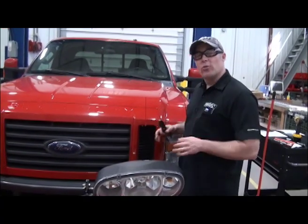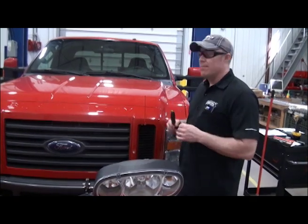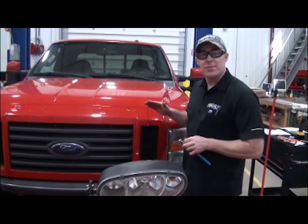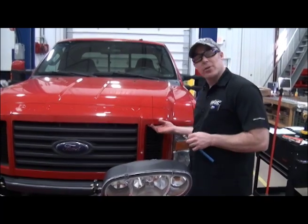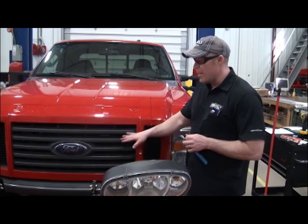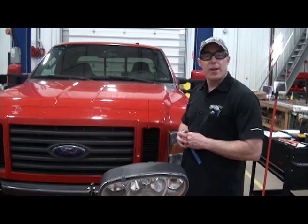Now that we have everything bolted up and lined up, we're basically done. One thing to note is that different front ends of trucks have different setups — you're not always going to have as easy a mounting location. A lot of times you have to mount it under the hood, or tie it into the grill somewhere. Just use your best judgment; it's going to have to be adjusted based on the truck you have.